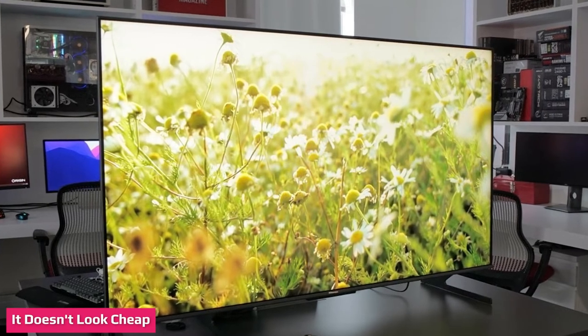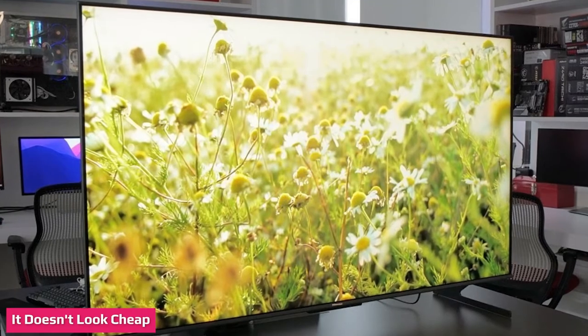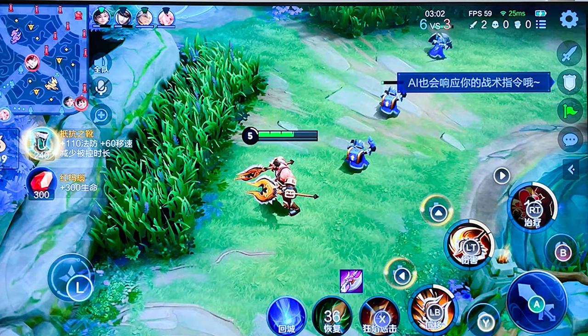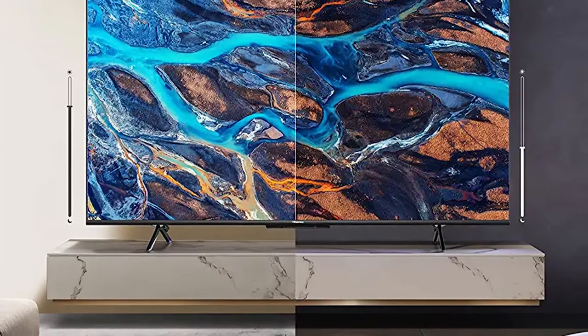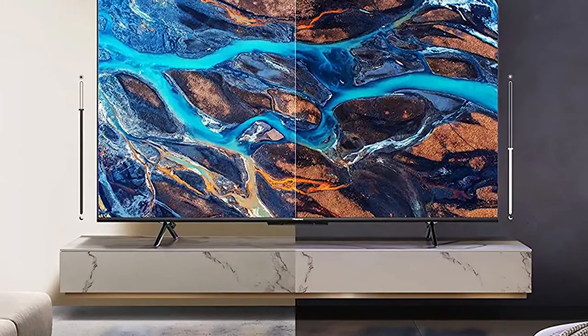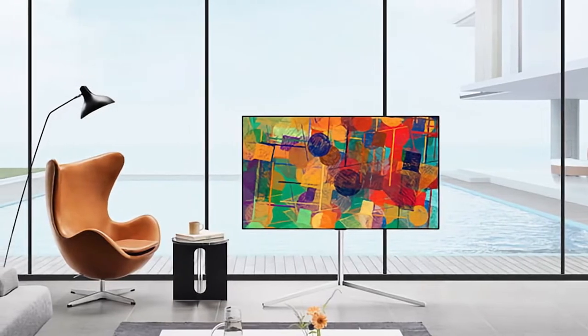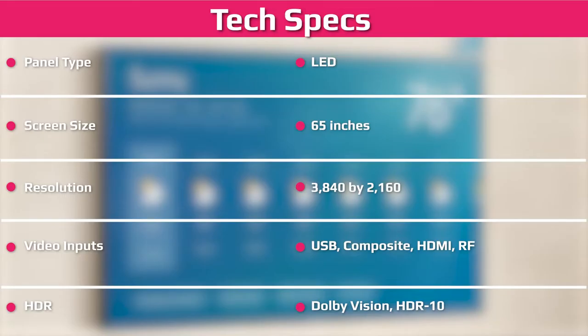The U6IX H looks unassuming but fairly elegant for a budget TV. It avoids the typical plain black bezels for a thin black plastic band that's less than an eighth of an inch thick around the top and sides of the panel, while a quarter-inch thick black border divides the edge of the glass and the active screen. A quarter-inch wide brushed metallic bezel runs along the bottom of the screen and sports a white Hisense logo in the middle. A small black trapezoidal outcropping under the bezel holds the TV's infrared sensor, far-field microphone array, and a multi-purpose power/input button. The TV sits on two inverted V-shape gunmetal-colored metal legs and has standard VESA screw holes for wall mounting.